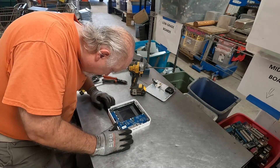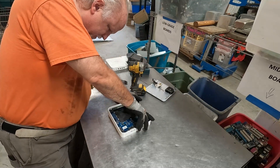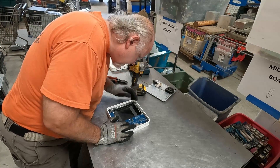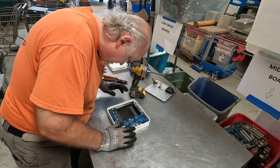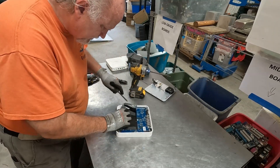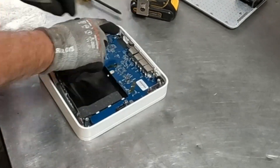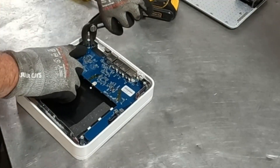Do we have any other screws? I don't see any other screws here. Wait a minute, we've got something down here. Oh, I bet these guys have to come off right here — these posts, these risers.